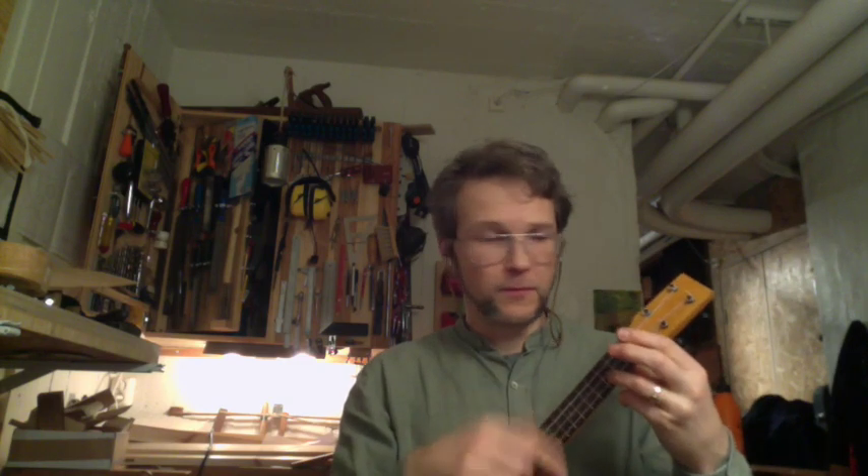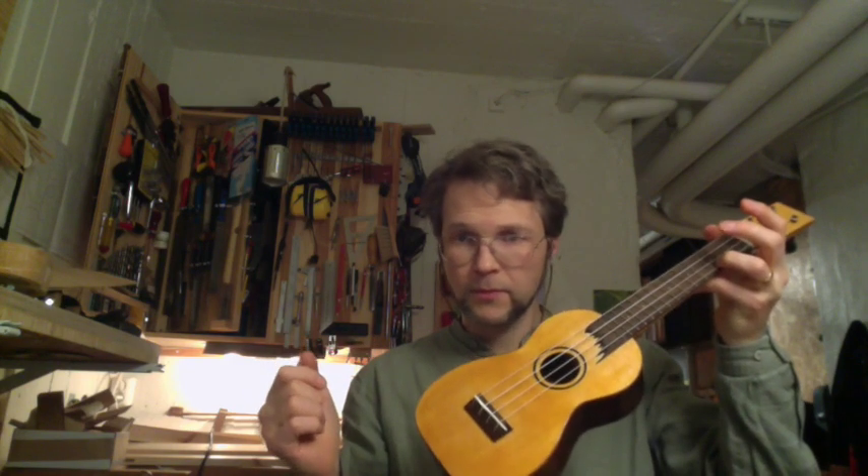My recent adventures with resawing the old mahogany plank has spiked quite an interest in acquiring sopranos such as number one. And this is my own number 74, spruce top, rosewood body — mini guitar, no doubt about it.